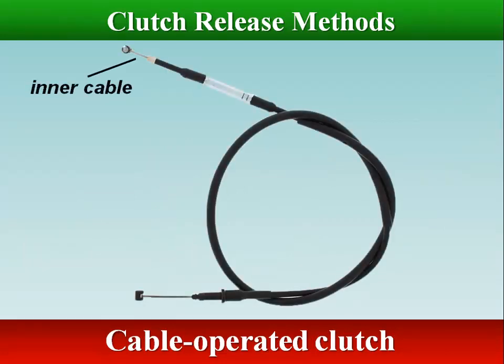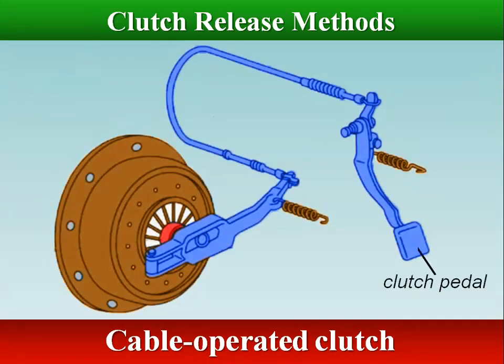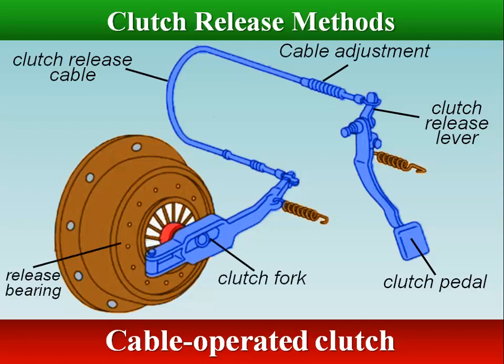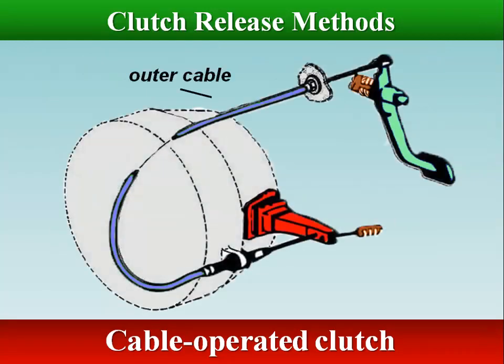The outer cable is fixed to the pedal box inside the vehicle and to the clutch housing in the engine compartment. The inner cable connects between the upper end of the clutch pedal and an external lever on top of the clutch housing. This lever is connected to a vertical shaft supported in the housing and attached internally to a release fork.